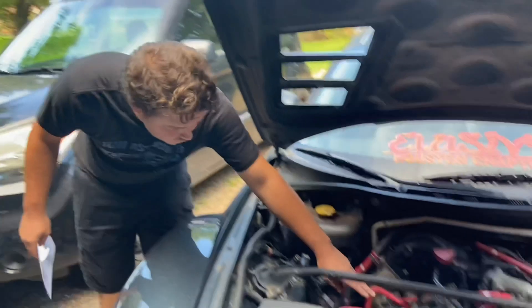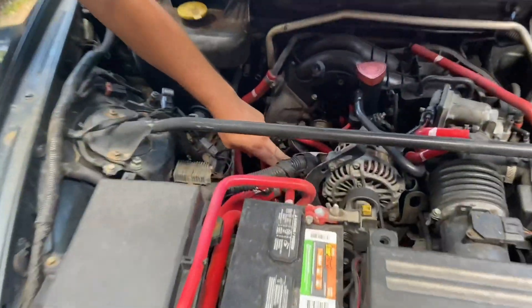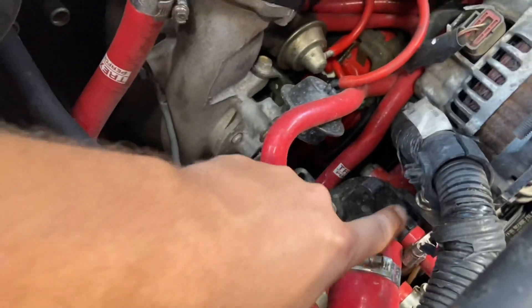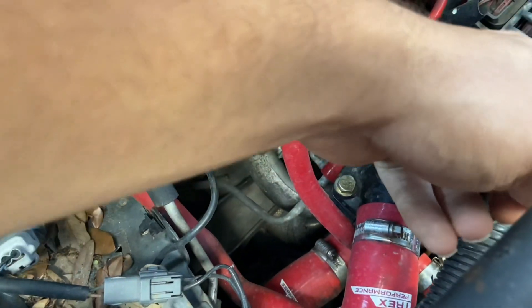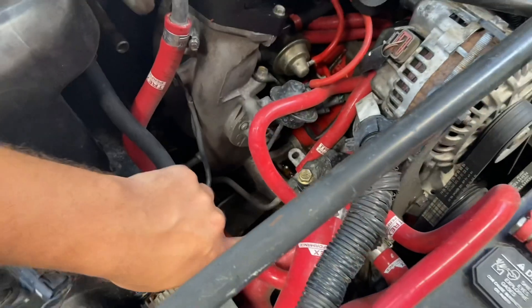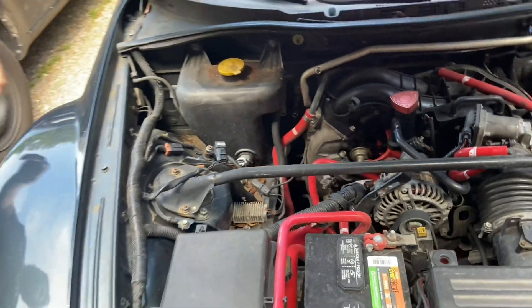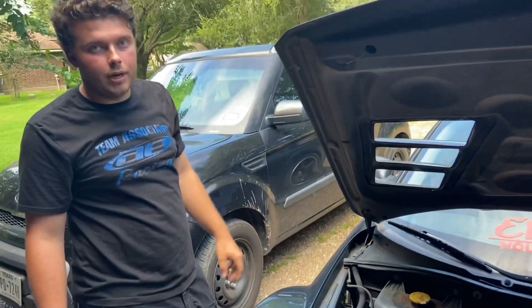Over here is the thermostat housing. You take this bolt out and that nut out — you're going to have to take the alternator bracket out and then you can pull the thermostat out. And then we have all the pretty red T-Rex cooling hoses.